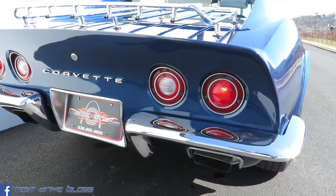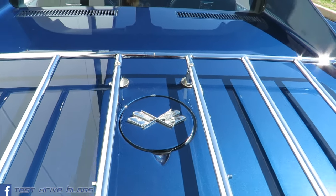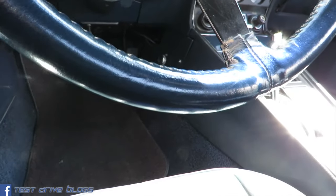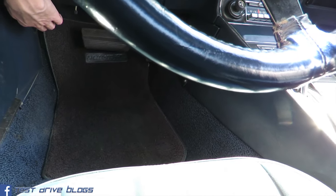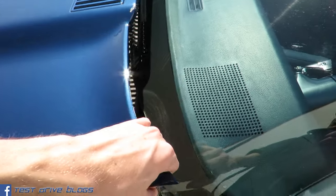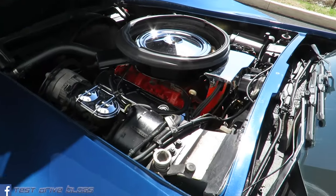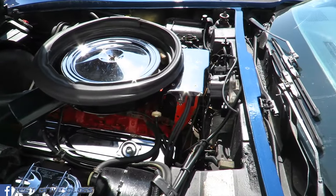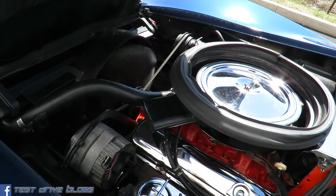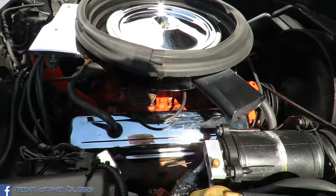Exhaust down below, and the fuel cap is in the center of the back right here. We'll go ahead and pop the hood. In normal Corvette fashion, it does open in reverse. This car features a 350 cubic inch V8 with air conditioning.